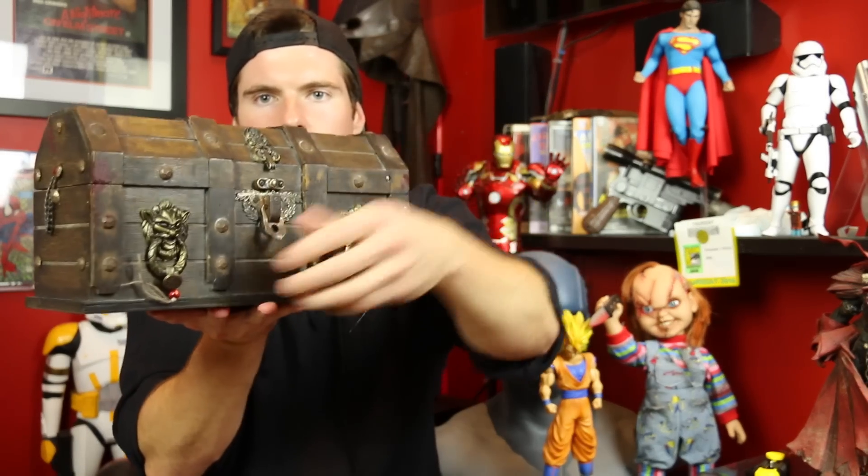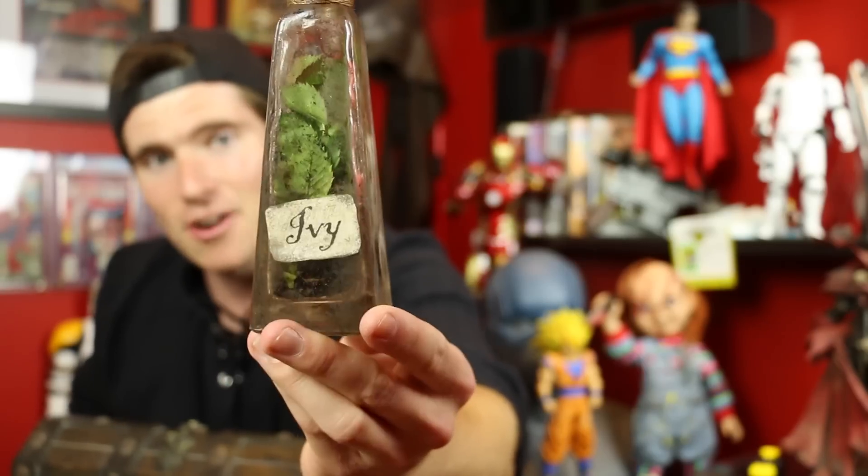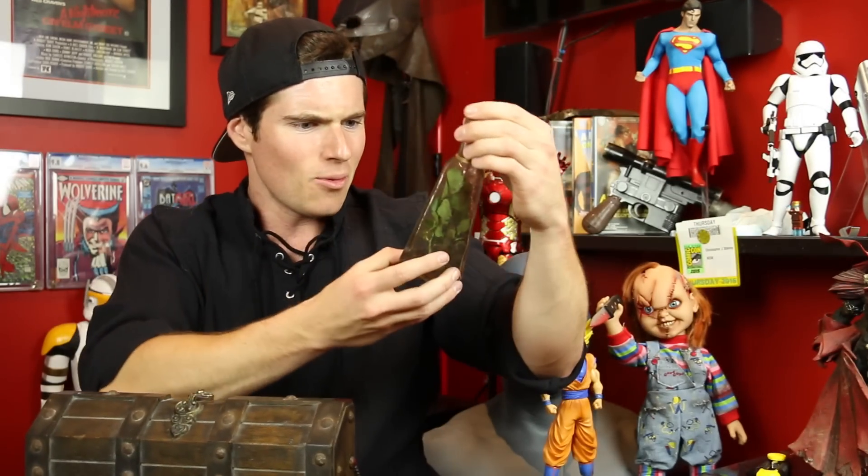This is the part I am extra excited for — opening her up. Just unclip it like so. We've got more bubble wrap inside. First up in the Pirate Batman treasure chest, we have a bottle of ivy leaves — how cool is that? Look at that, there's dirt — there's actual leaves and dirt in there. Poison Ivy. Okay, and we've got a Joker card here. It says 'Jokes on ye, Batman' — and 'How be Jason.' Holy shit!